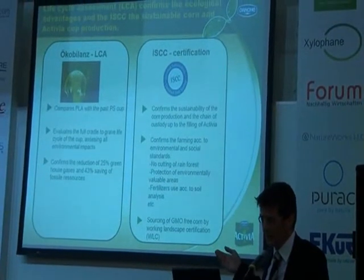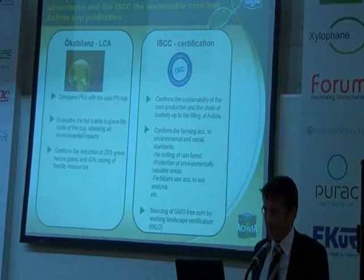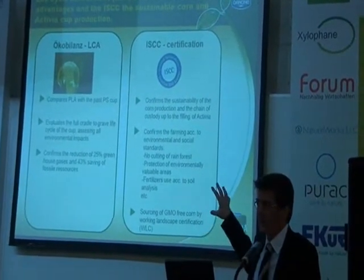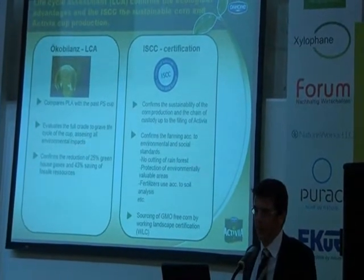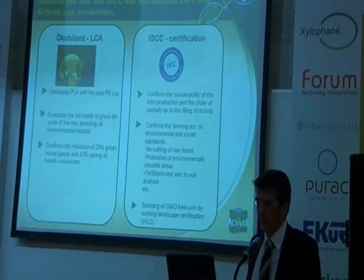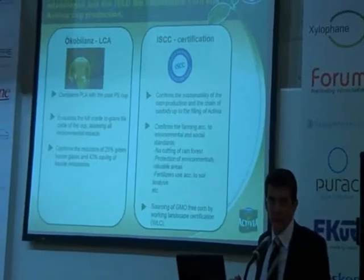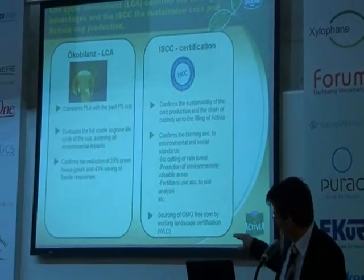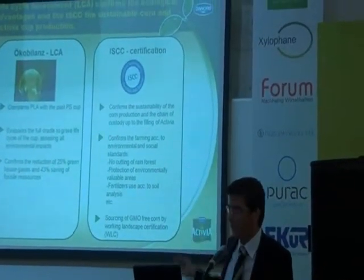Because we launched our Activia product in Germany, we set up a process to guarantee that the corn for the production of our PLA is GMO-free. The PLA today is coming from the United States, as is the corn. So we set up a process with the so-called WALC — Working Landscape Certification — to guarantee that the amount of corn needed for our PLA is produced GMO-free.